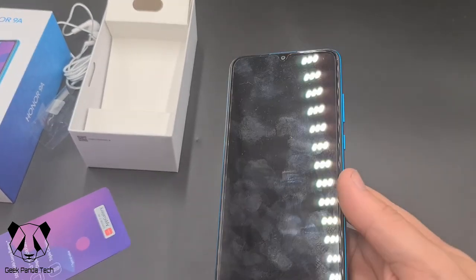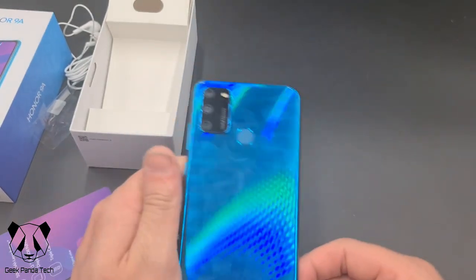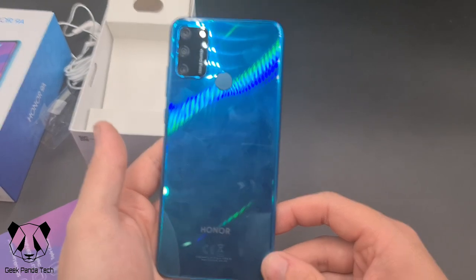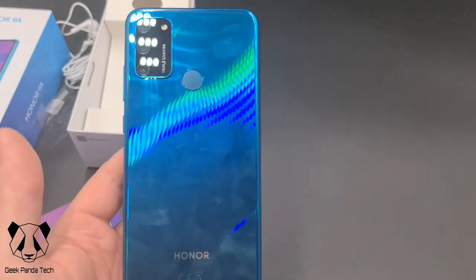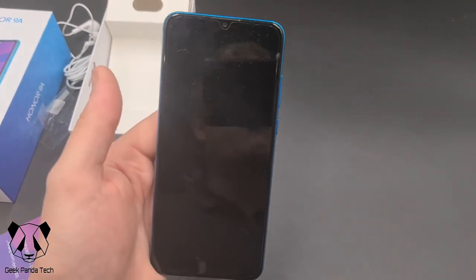So that's the Honor 9A — a brand new device that's only just come out. That's the unboxing. I will be following this up with an in-depth review hopefully. Thank you very much and have a great day.